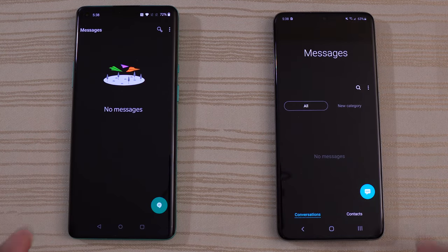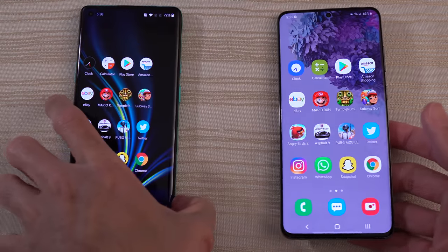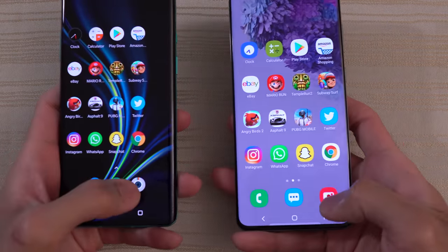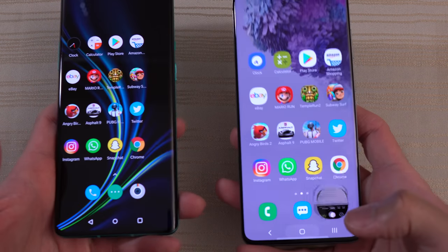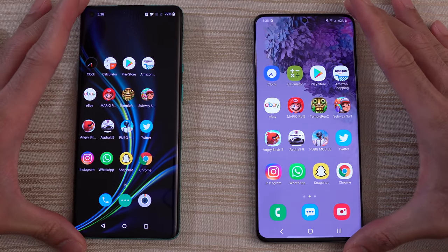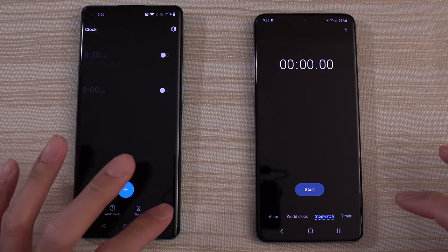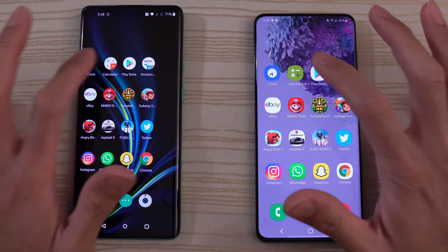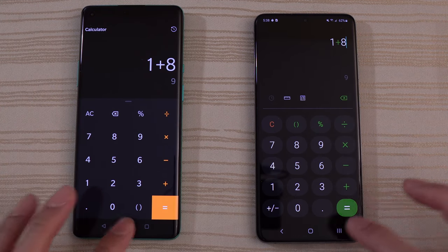Messages — draw. Camera — going to pick up both phones. Very close, I'm going to call that one a draw, but slow down the video on YouTube and let me know in the comments. Clock — draw again. I told you this was going to be a good matchup. Calculator — another draw.